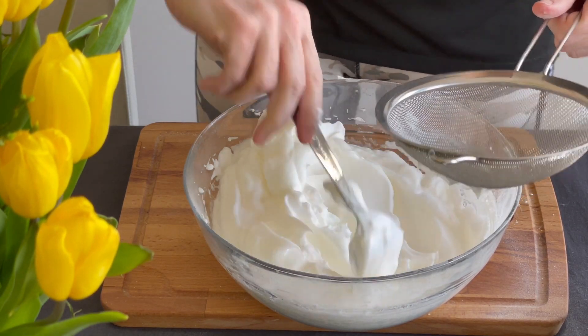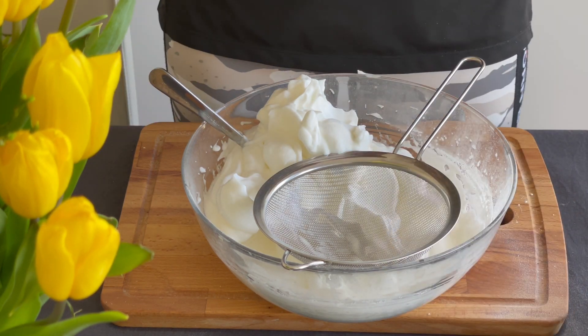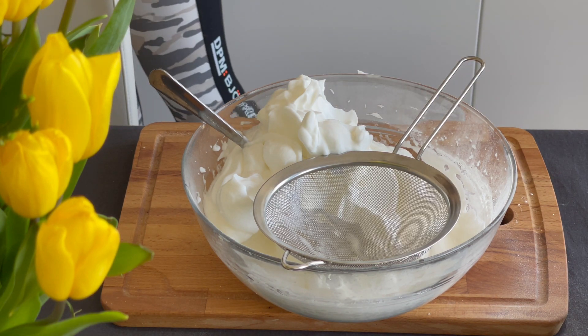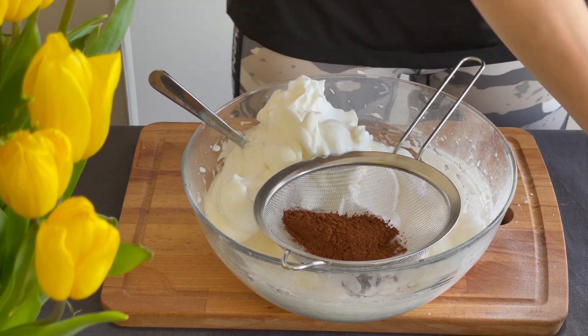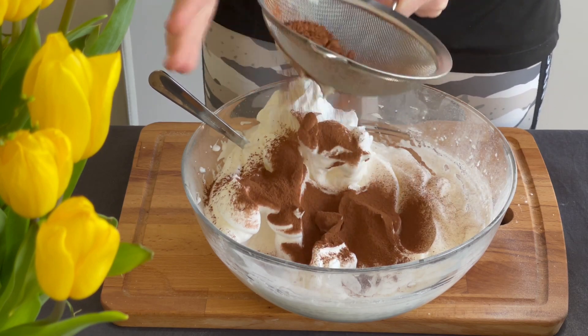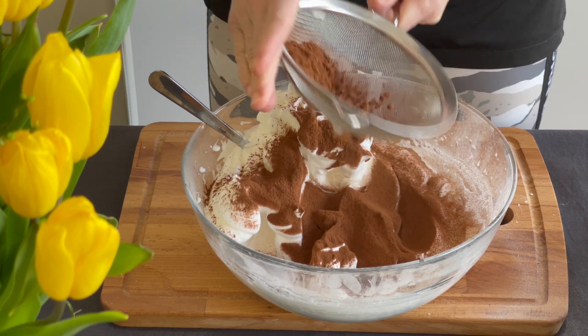Second tip: it's time for the unsweetened cacao, and you should use a sieve to put in your two spoons of cacao, because it will break down the little clumps inside. It will become more powdered, so it will be easier to mix it in a homogeneous way with the egg whites.